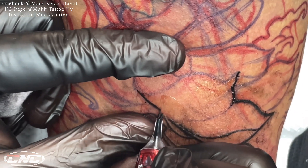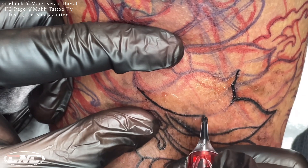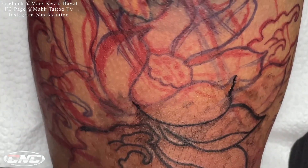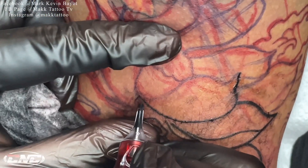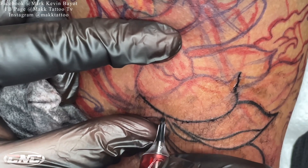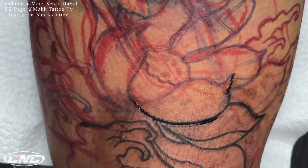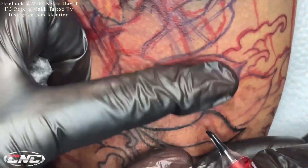Dito sa part na ito mga kautol, magsasample ako ng medyo may kahabaang linya. Kasi sa part na ito komportable yung kamay ko, nakuha ko yung maayos na posisyon ng kamay, kaya nakagawa ko ng derechong linya. Ganun lang naman yun. Kung ramdam mo na manginginig na yung kamay mo, eh di putulin mo na yung line. Tapos dugtongan mo na lang ulit para malinis yung line. Hindi naman natin kailangan magmadali.